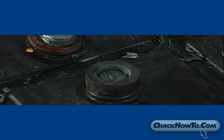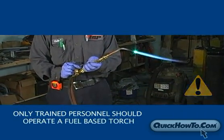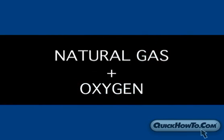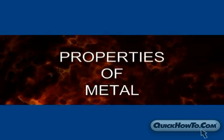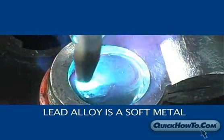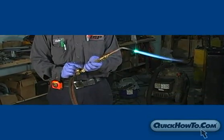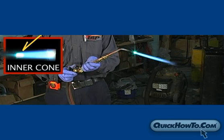Now that the mold is in place, get the flame ready. Only trained personnel should operate a fuel-based torch. We are using an oxygen-acetylene mixture with a single orifice flame tip. Other desirable fuel mixtures are natural gas and oxygen, or propane and oxygen. It's important to understand the properties of metal to ensure a proper weld. Lead alloy is a relatively soft metal, so it doesn't require extremely high temperatures to change to liquid form. Once you have your flame lit, adjust it to establish a medium flame, and adjust the oxygen and acetylene levels until you have a desirable inner cone.